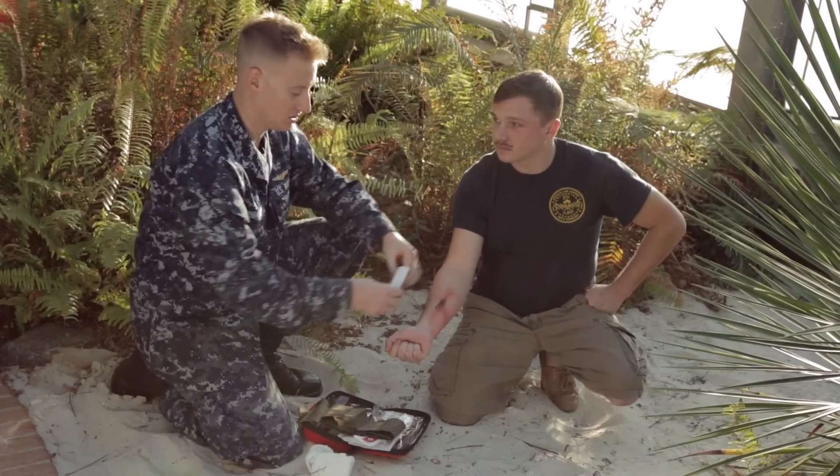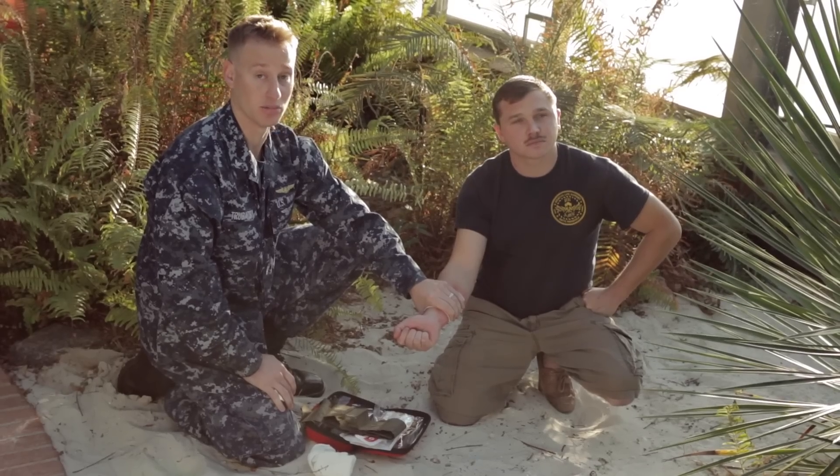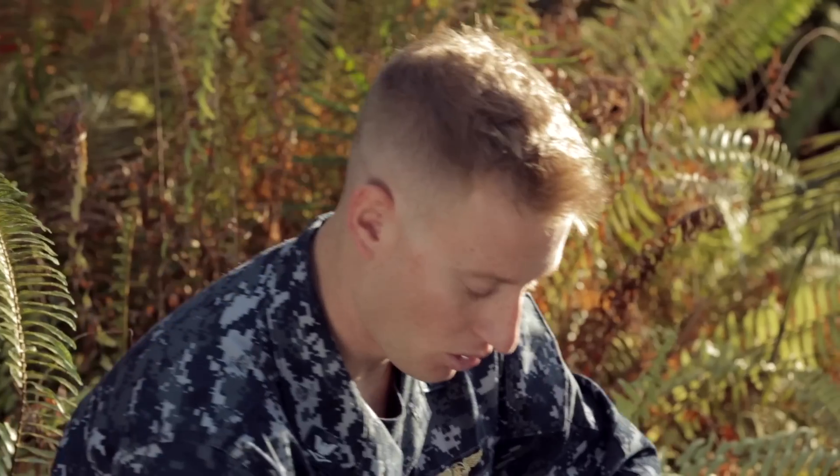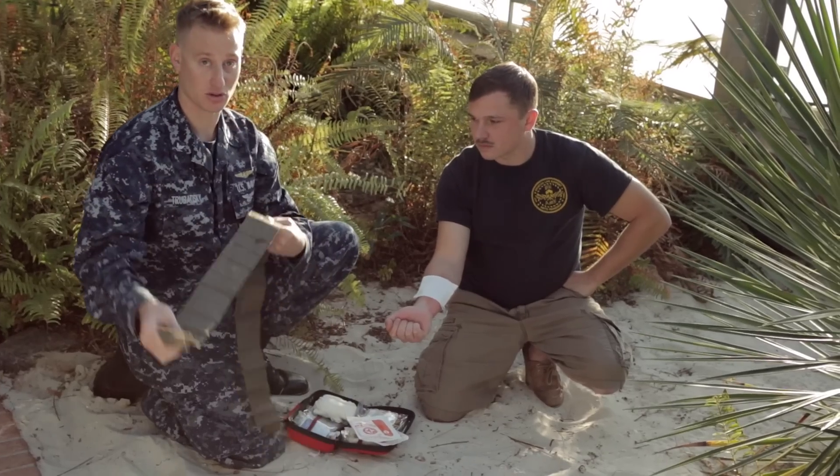Then I'm going to take my gauze bandage here and place it over the wound. In conjunction with that I'm going to use direct pressure. Within a couple of minutes the bleeding should subside. Once the bleeding has stopped you can go ahead and secure the bandage in place using what I'm going to use as a cravat.